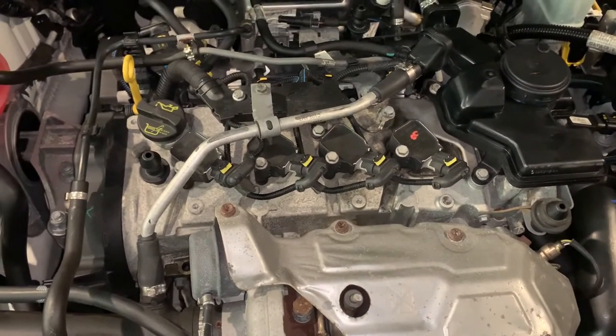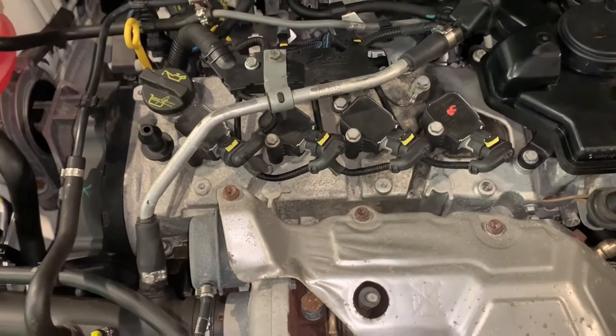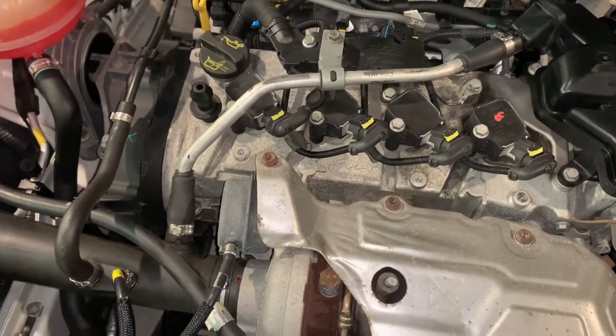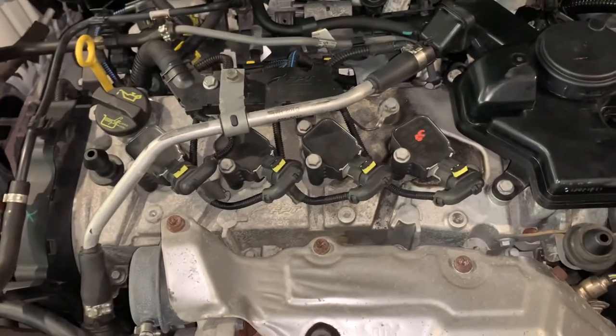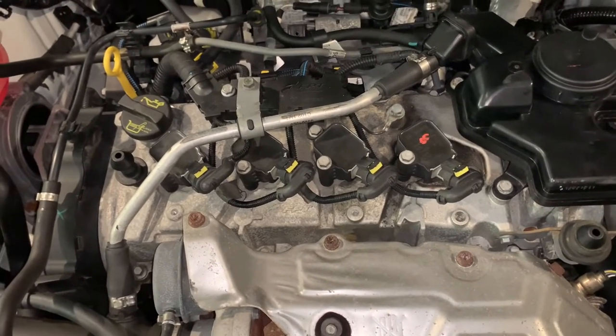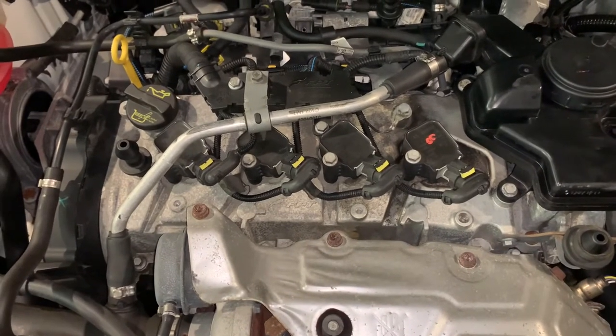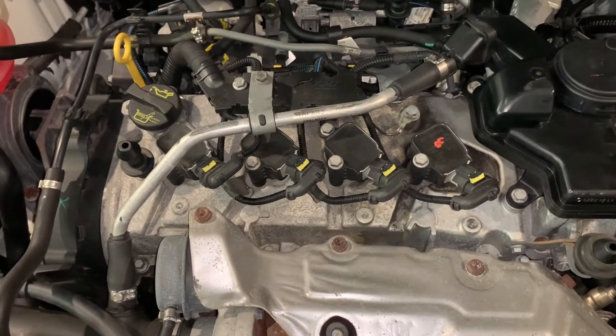The book recommends replacing these every 30,000 kilometers, which for iridium plugs is not a lot — usually they're about 100,000 k plus. So these get changed often on this car. We'll pull them out, have a look and check their condition before we put new ones in.